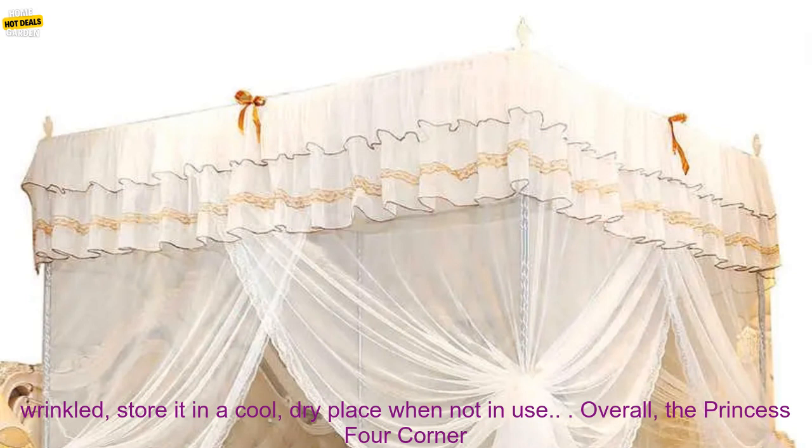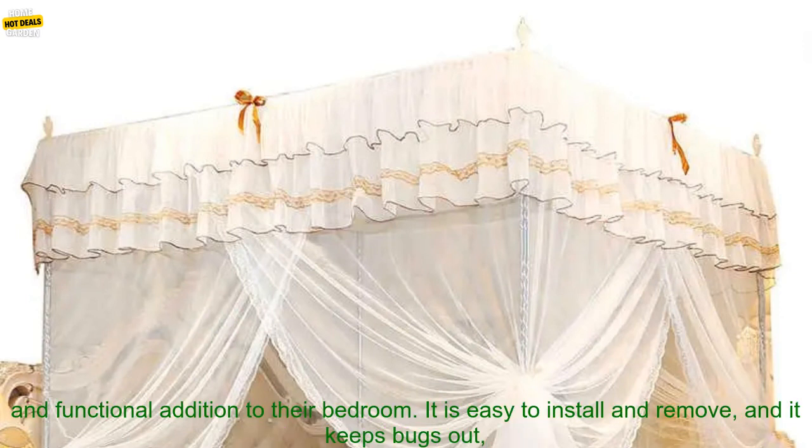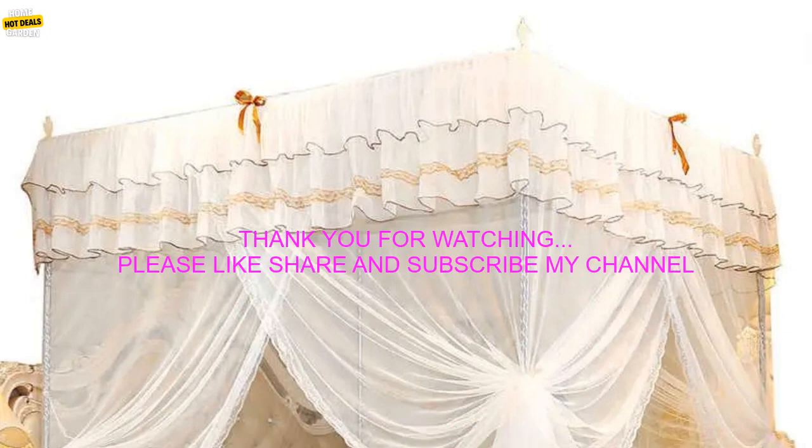To prevent the canopy from getting wrinkled, store it in a cool, dry place when not in use. Overall, the Princess Four Corner Post Bed Curtain Canopy Netting Mosquito Net is a great option for anyone looking for a stylish, comfortable, and functional addition to their bedroom. It is easy to install and remove, and it keeps bugs out, ensuring a peaceful night's sleep.